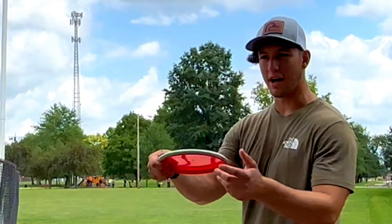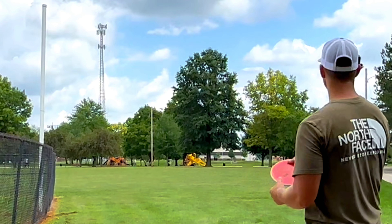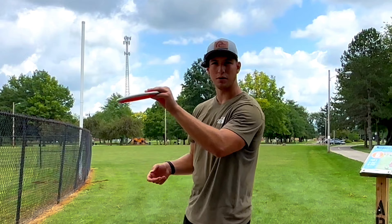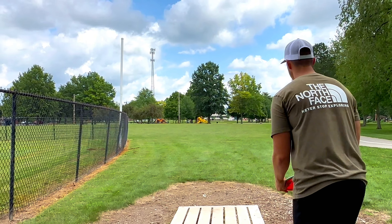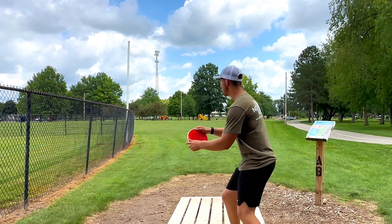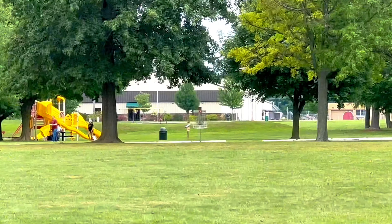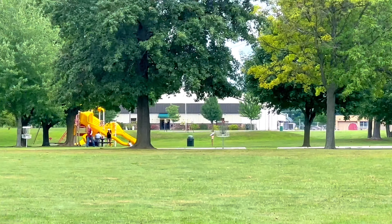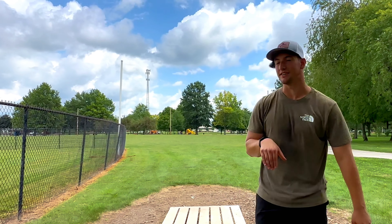Now I'm gonna put it on a little bit of anhyzer and see how much it really wants to fight out of it — see if it'll fight the turnover and if we can get a nice straight flight out of it. That actually holds its line really, really well on anhyzer. I like that a lot.